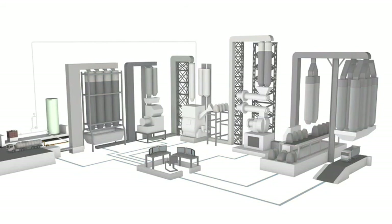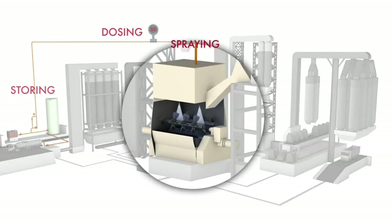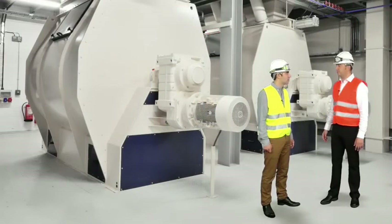To use liquid methionine, a feed mill manager must look at only four places: storing, dosing, spraying, and monitoring. That I can do, but how can I be certain that the feed I produce will be of the same quality as with powder methionine?